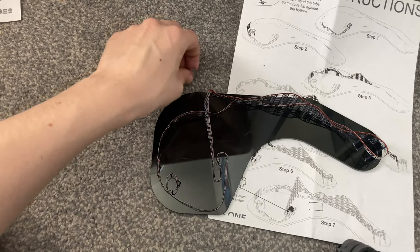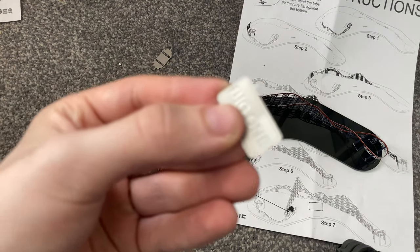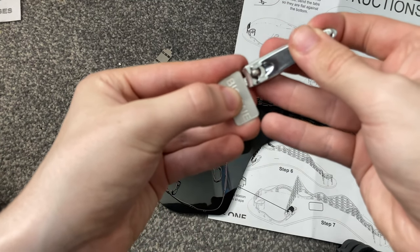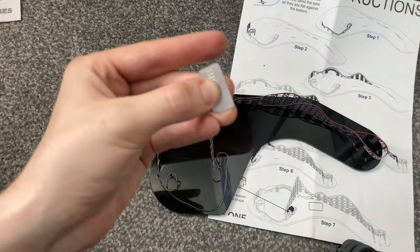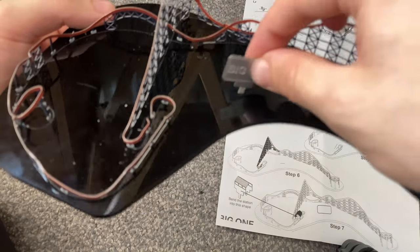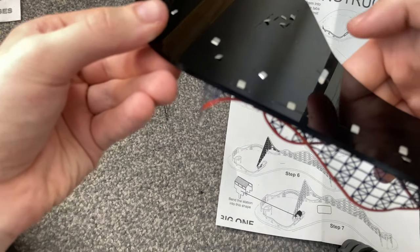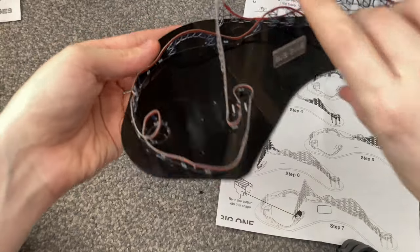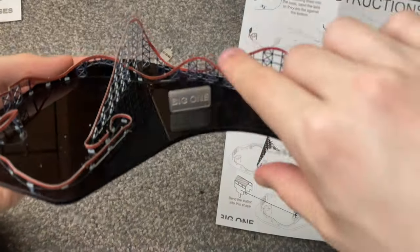Now I'm going to put the Big One sign in. I need the nail clippers to cut off a small bit just above it - these nail clippers are quite hard to work with sometimes. I can see the slot just there - that's where it'll go. It fits in nicely, then just turn it upside down and pop it in. The Big One sign is in - just make sure it's level.